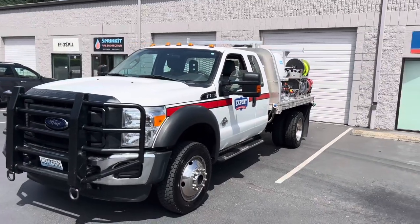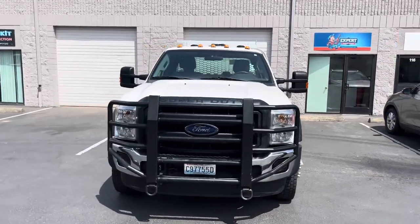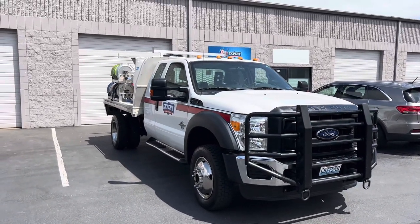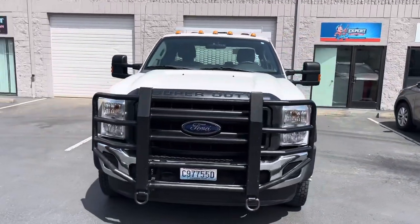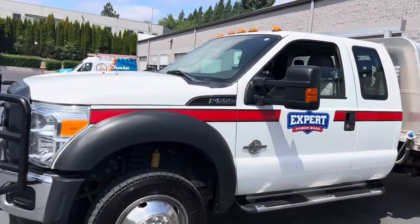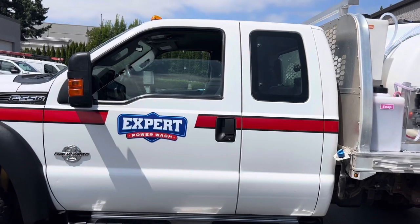This truck was formerly a brush fire truck. Got the big old brush grill on the front there. I'll do a walk around on this side. This is the super cab, so the door there in the back opens up — little wing door.